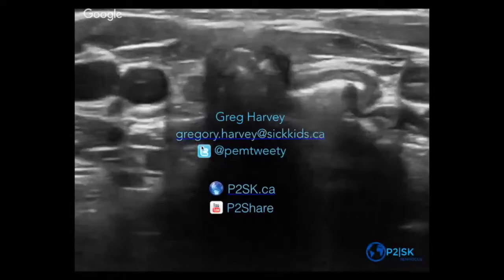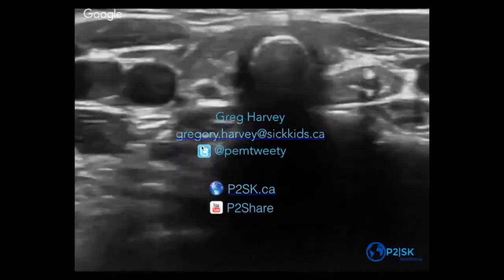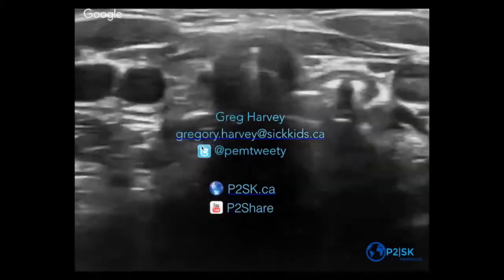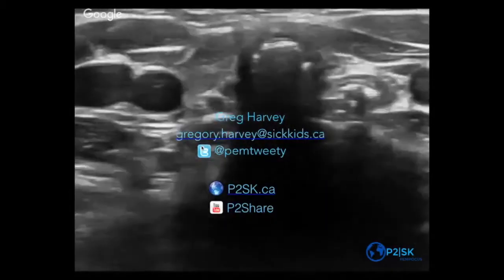Here are my demographics. That's the intubated video in the background — they're going from not being intubated to intubated during that video. Thanks for tuning in. Any questions?